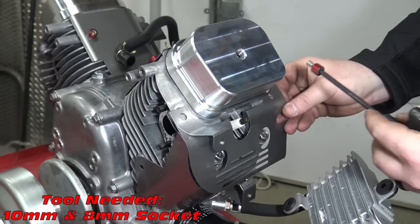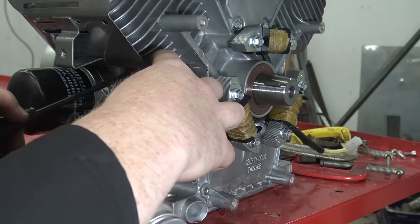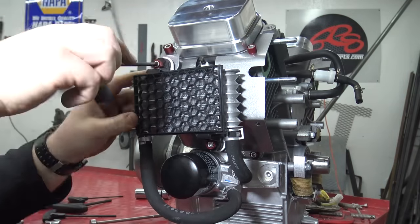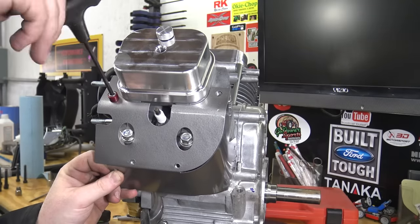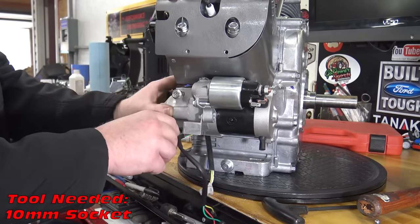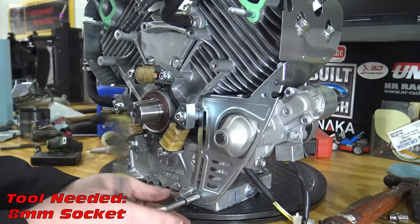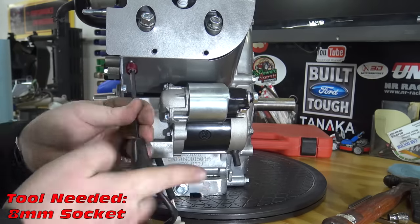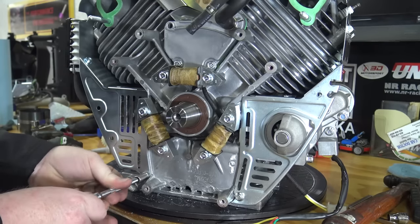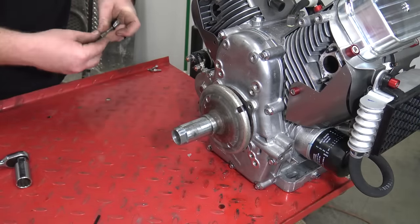The heat shield and oil cooler can now be installed. Now we can install the starter back onto the block. The inner heat shield can now be installed. Now we can install an old 40 series CVT pulley.